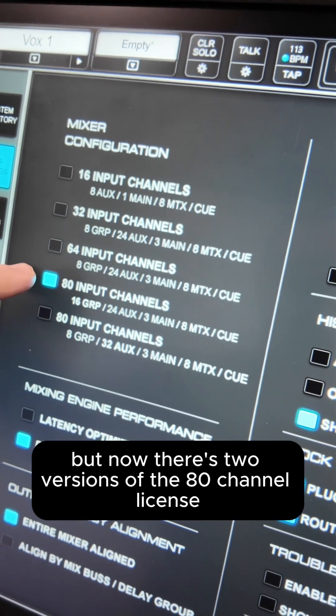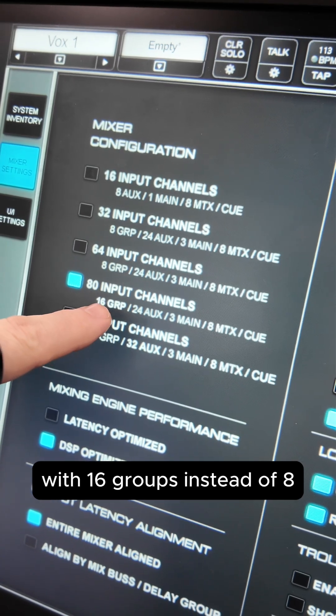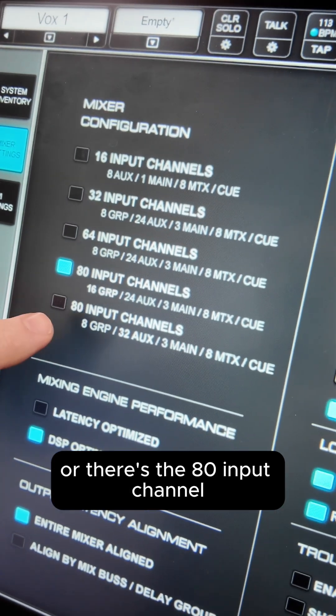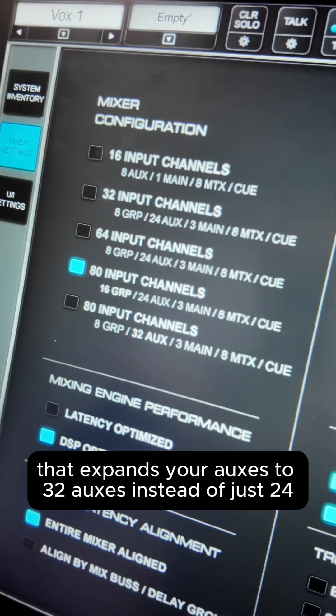Now there are two versions of the 80-channel license. The first gives you 80 input channels with 16 groups instead of 8, keeping 24 auxes, 3 mains, and 8 matrices. The second expands your auxes to 32 instead of just 24.